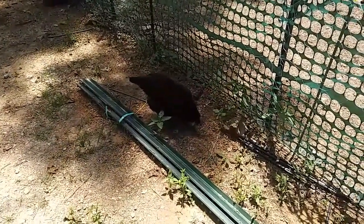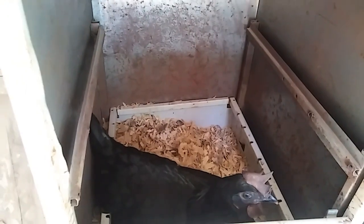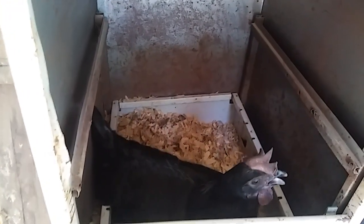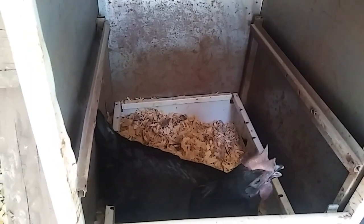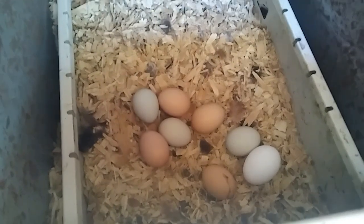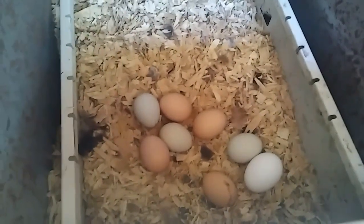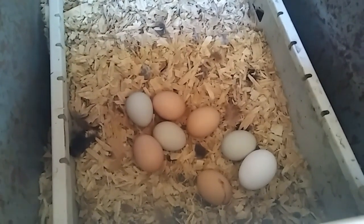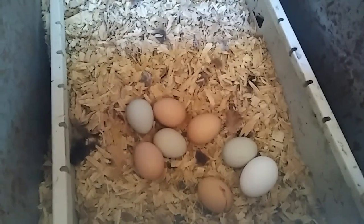Get yourself some grub. Look who went back to the nesting box - I think she's going to lay an egg. Good girl, Beauty. Beauty hopped off, and we got one, two, three, four, five, six, seven, eight. I have eight laying hens and I've got eight eggs. So she did it! Good girl, Beauty. Good girl, the rest of you.